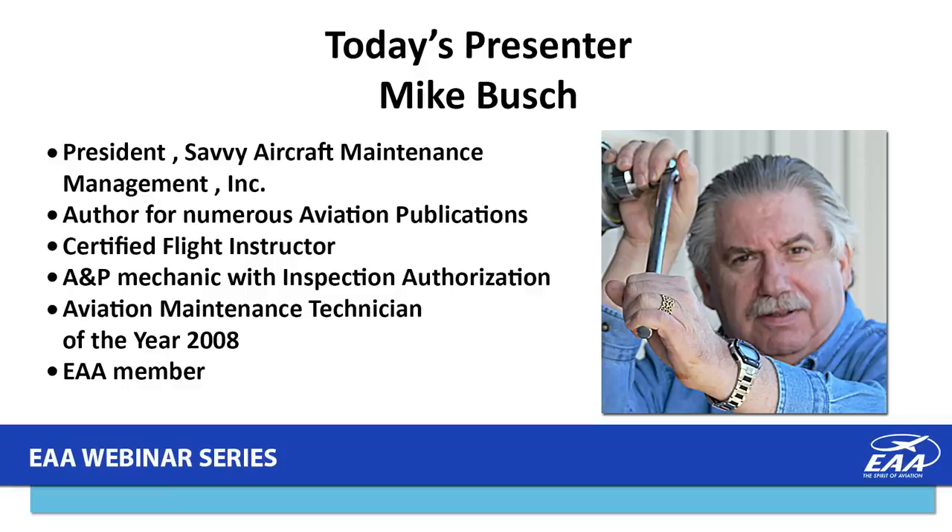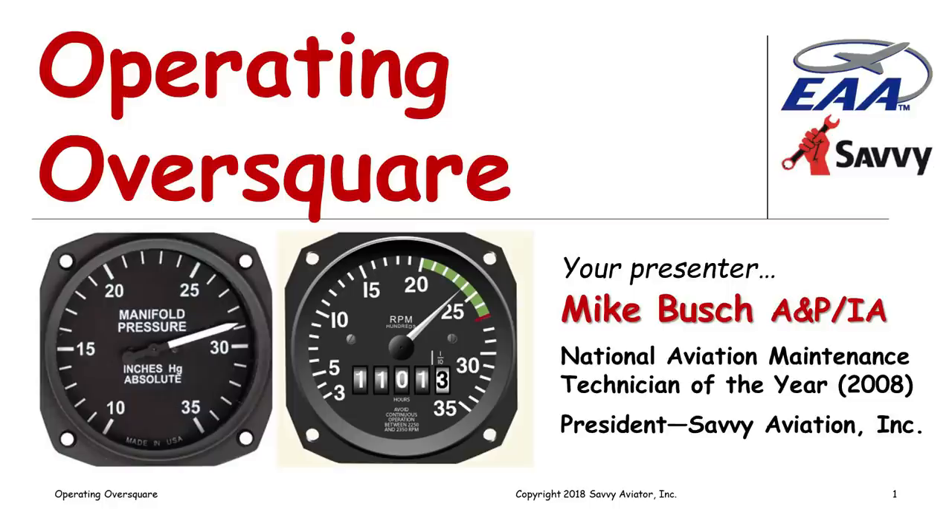Good evening, Tim, and good evening everybody. I'm sort of blown away by how many people are in the room. It looks like we're in the process of closing in on almost 900 people — this may set a record.